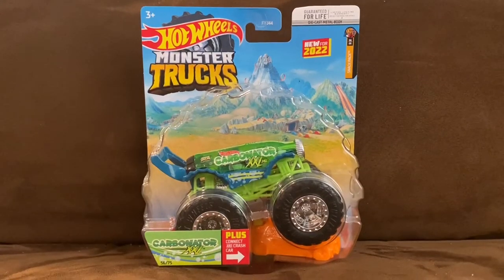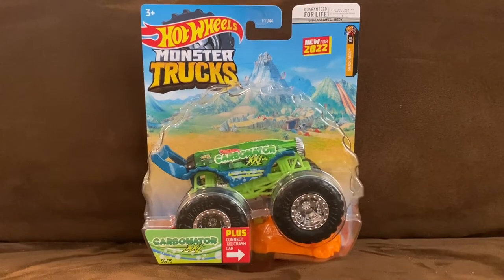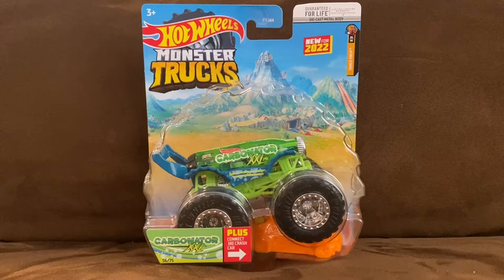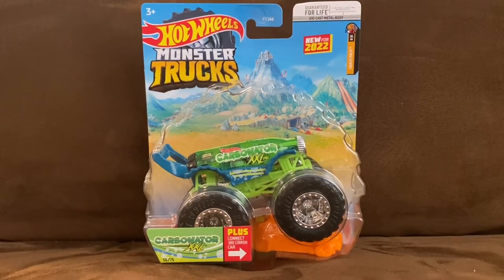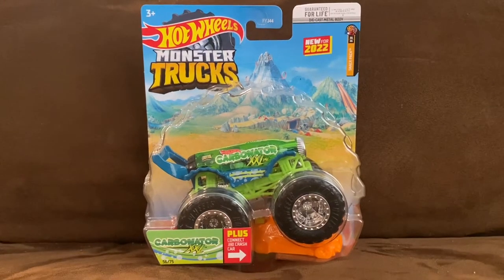What's up everybody, it's Chase Desar from the Night Sky and welcome to another Hot Wheels Monster Trucks unboxing and review video. Today we're going to be unboxing and reviewing Carbonator XXL — let's go ahead and unbox this Hot Wheels Monster Truck.